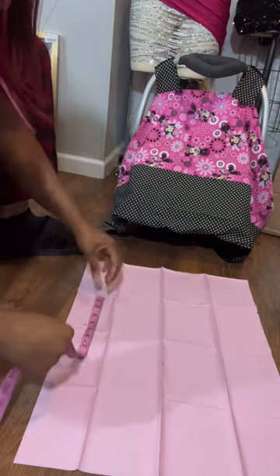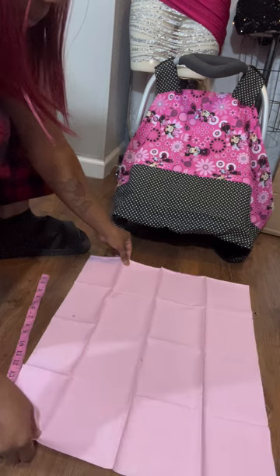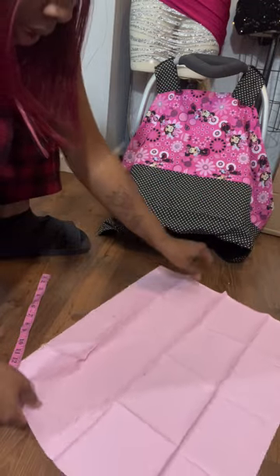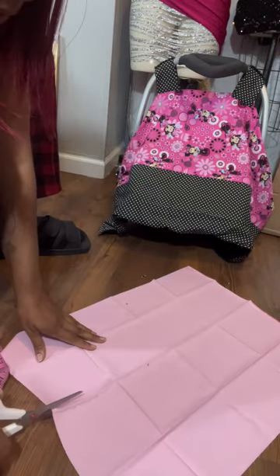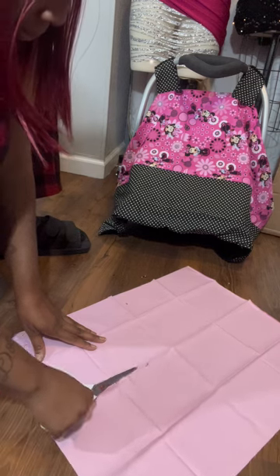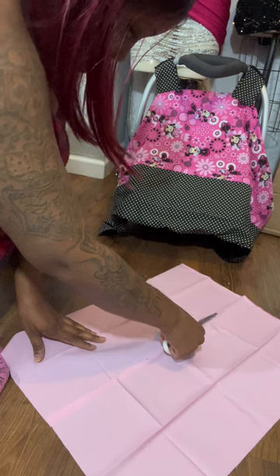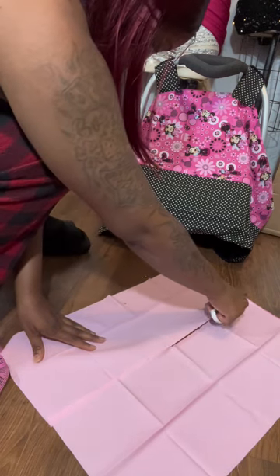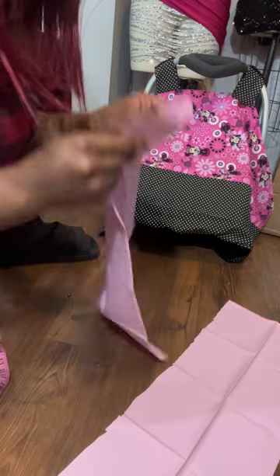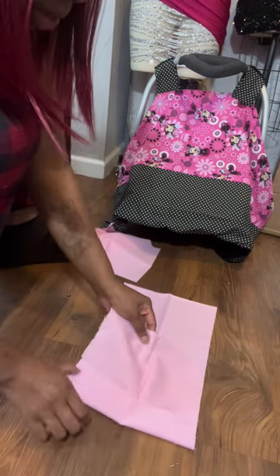So what I'm gonna do is — they already have these folds — I'm gonna just fold it in half and cut on that fold. Then I'm gonna use that piece for the bow tail, and I'm gonna use this piece to make my bow.